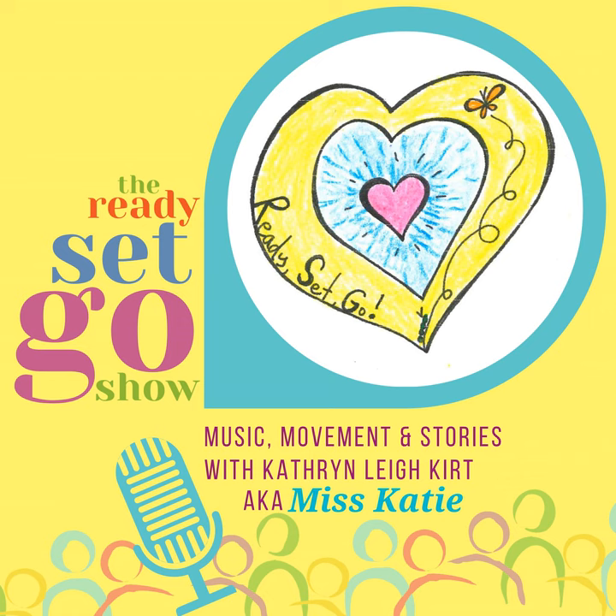Wow, that was a lot of stomping. Now it is time to settle in for a story. Elise, who is seven, asked me to write about a cat and a squirrel. My friends Jim and Byron are going to help with the voices of Augustus and Spencer. But first, the story song.